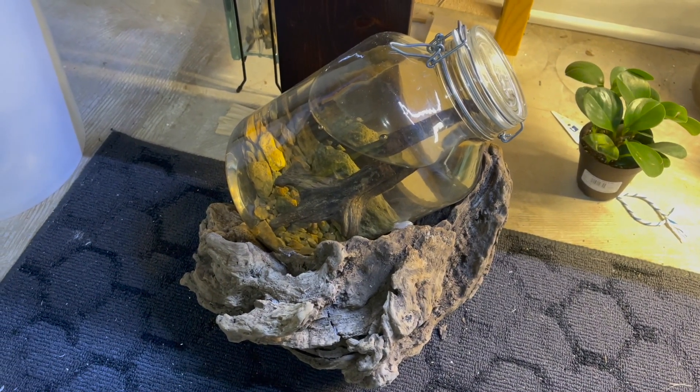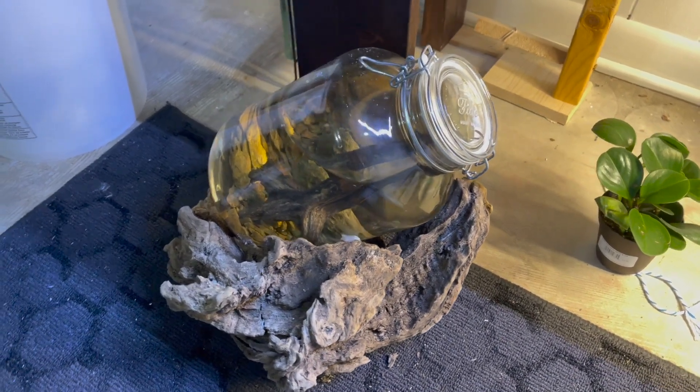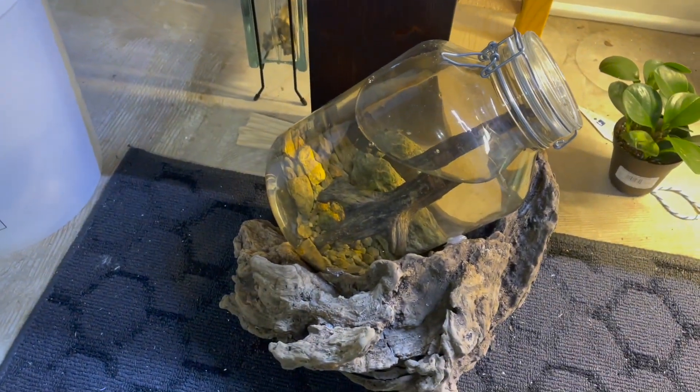The jar has been sitting for over a month, and today I was planning on throwing it out and calling it a failure — until I saw this.